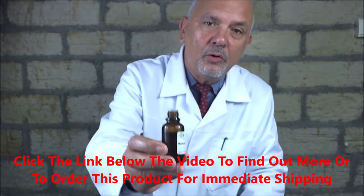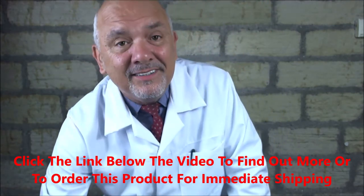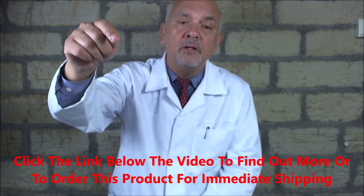So there it is — it's called Balanitis Doctor Formula. Click the link below the video and we'll get it sent out to you straight away if you're happy with everything. Can I ask you to subscribe to our channel because I'd love you to see more videos I've got for you. Alright then, bye for now.